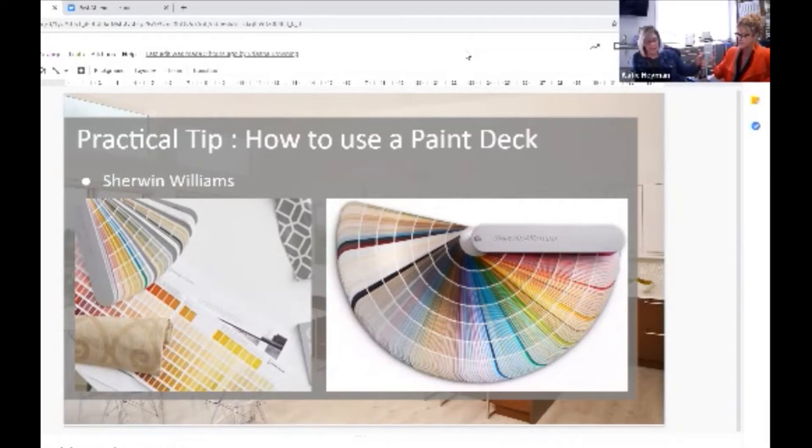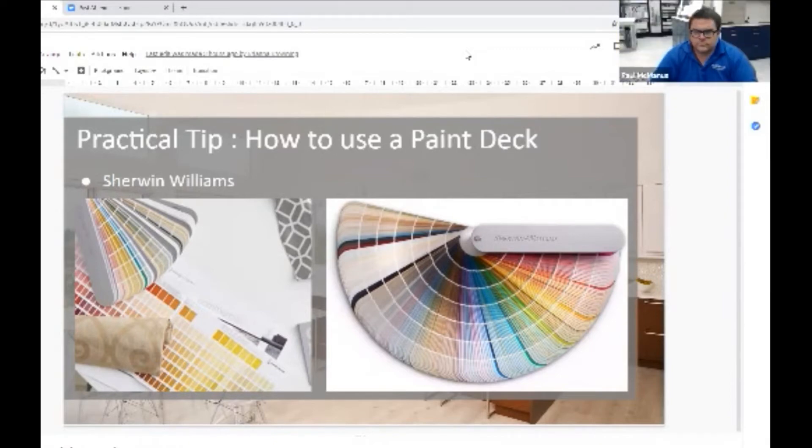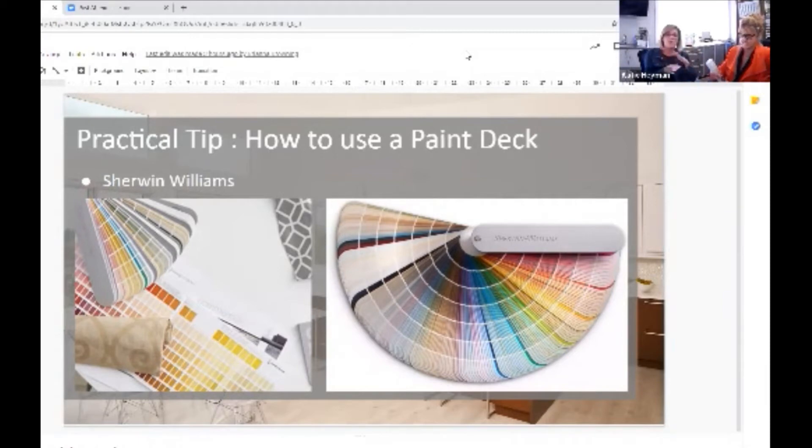There is an index in here. So if there's a color like Jubilee that you love, you can go into the index to find that number, and that'll give you the three digits on top plus the C number. That's much easier to find on this deck rather than spinning through it.